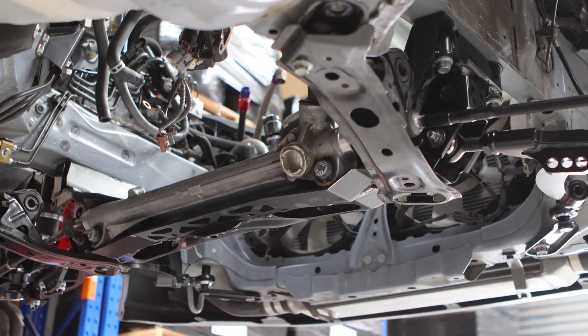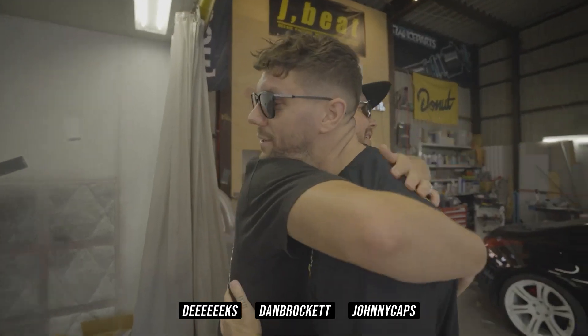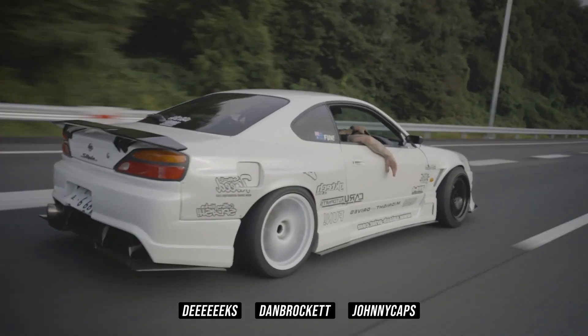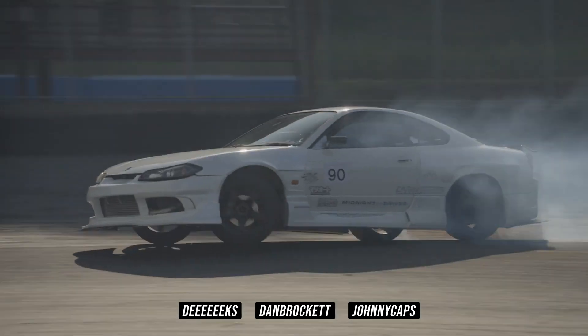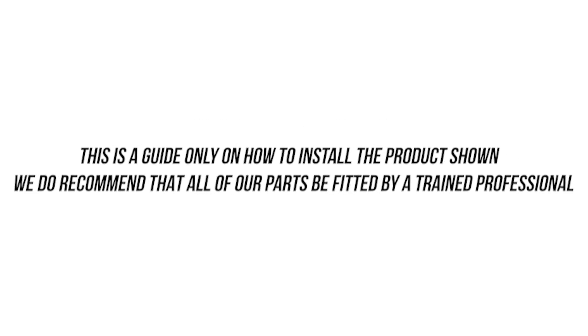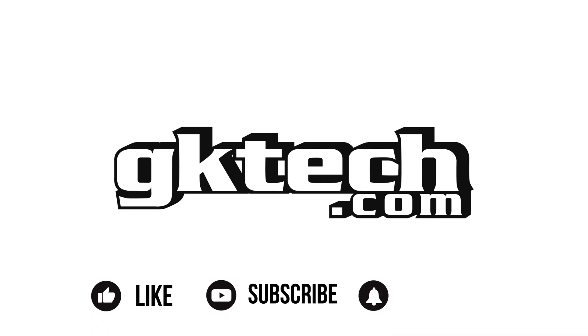Speaking of the little devils, these guys are probably the devils and angels that sit on your shoulder telling you to do good or bad things, or buy a bunch of parts or not. They also threw these videos together for your entertainment and possibly knowledge. If you don't know what you're doing, please reach out to a professional and or email us so that we can get you back on track. Literally. This has been Officer Dan, Johnny Capps, and DK with nothing but the world's best how-to's. We'll catch you on the flip side. Peace.